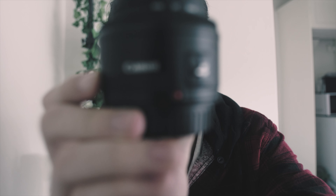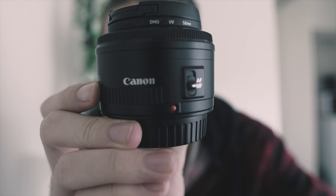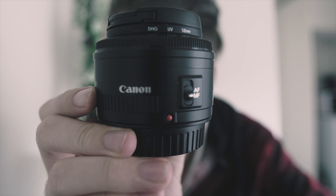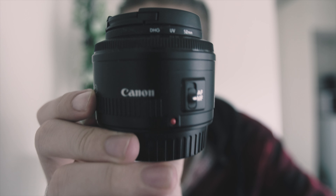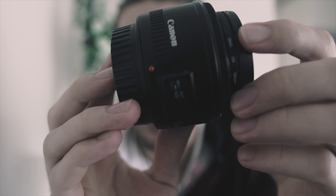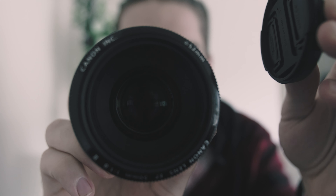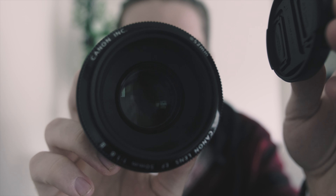Hey guys, Adrian here. Hope you're having a wonderful Wednesday. Today we're talking about this lens right here — the 50 millimeter f/1.8, also known as the Plastic Fantastic. It is just a beautiful lens and this is what we're discussing today.